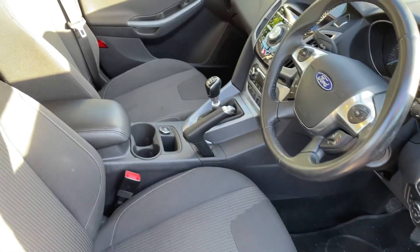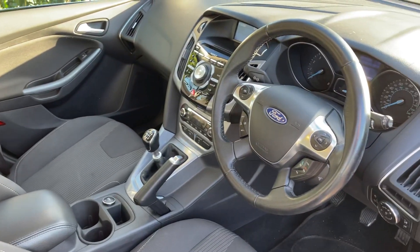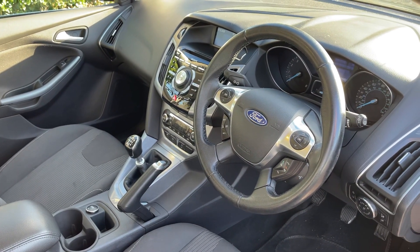Just briefly before we climb in, I think it's worth noting what we can see of the interior from this exterior point of view — there's plenty to run through from the dashboard, so let's hop in and do that right now.